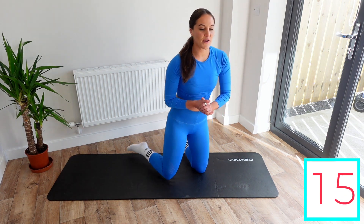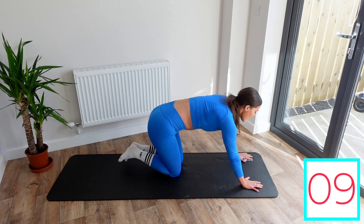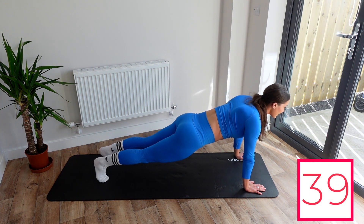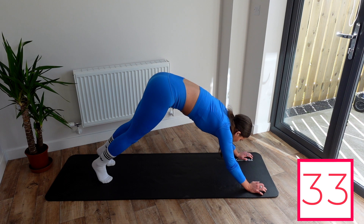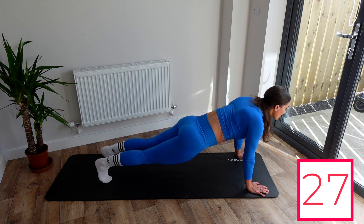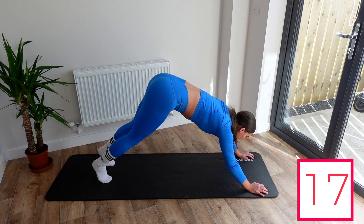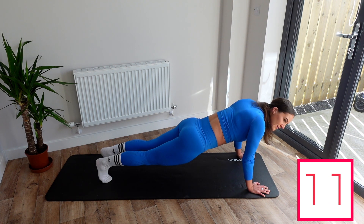Next exercise, we are just going to do a high plank. This one's a little bit easier. We're literally just going to come up into a high plank position and hold. These are the last three exercises, guys. Just hold and squeeze. Remember, with each exercise you can bring your hips up a little bit and just come back down again. Come on, we can do this. Squeeze. Keep squeezing — 10 seconds.